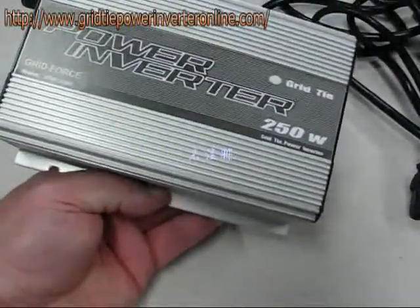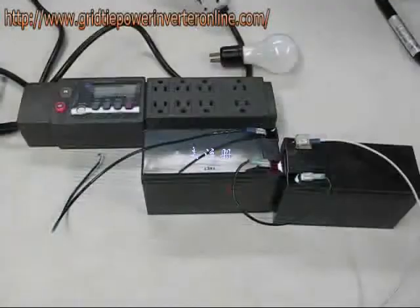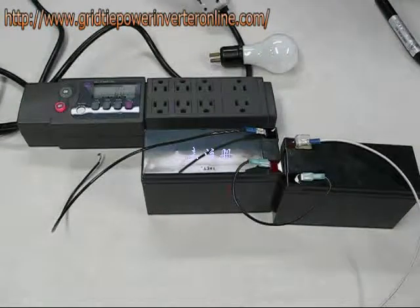It's nicely done and the case acts as a big heatsink. We've set up a couple of things. One is a pair of batteries from a UPS unit which are wired in series so that the combined voltage is more than the input requirement of the grid tie inverter — at least 14 volts; we get about 25. The other instrument is a kilowatt power strip that allows us to measure the watts being consumed or generated.